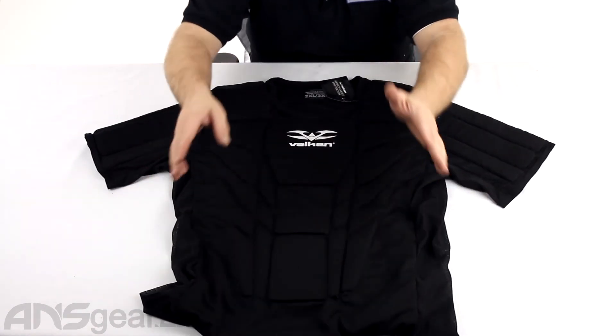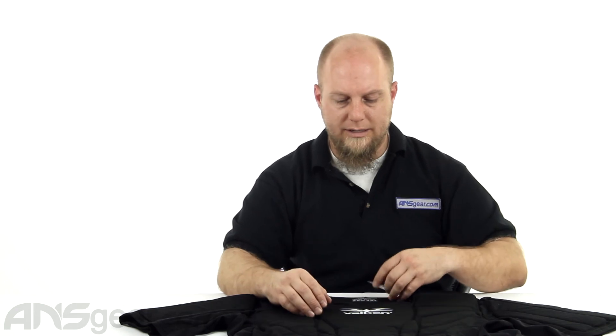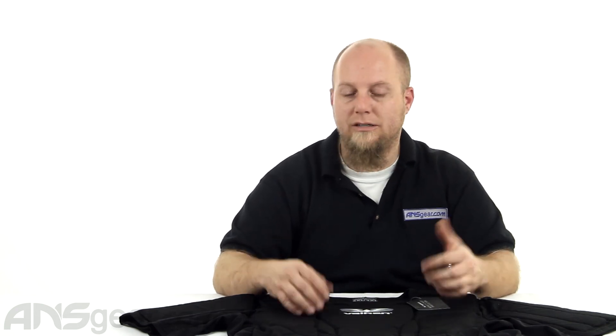Great chest protector. I like the ones that are more like shirts and not just two boards stuck on the front and back of your chest. It helps keep them a little more compact. If you sized it properly and got one that really fits your body the right way, you could easily wear this underneath a jersey or a large t-shirt and it wouldn't feel too constricted or weird. Definitely a great option — check out the Valken Impact Chest Protector, check sizes for availability, and order yours now through ansgear.com.